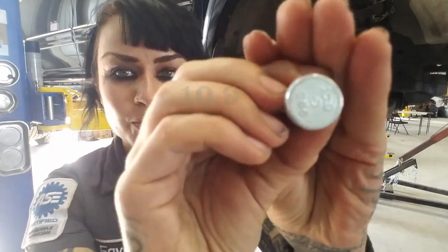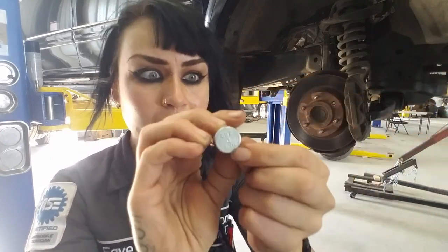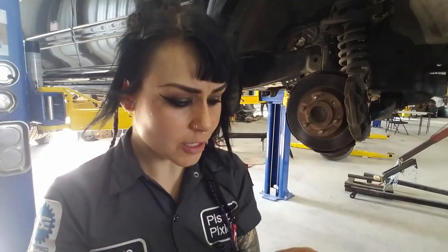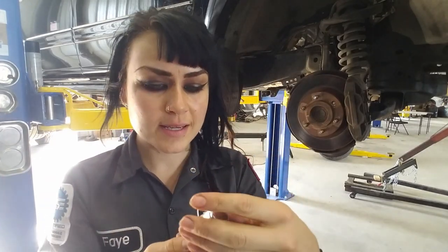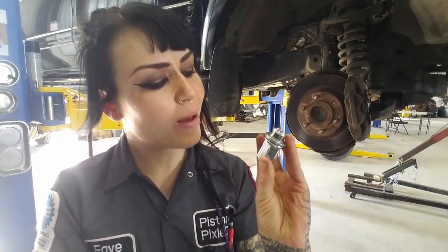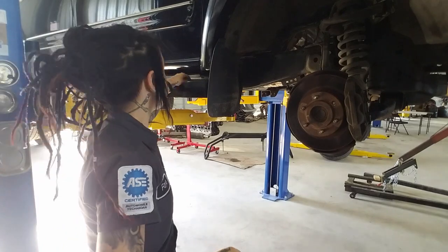As long as they're the correct hardness - you can see the grade; the higher the number, the harder the metal. And this is strong. So that should be good - double check that it did fit. This is, by the way, 12 by 1.5. Awesome. So this is what we need to do.